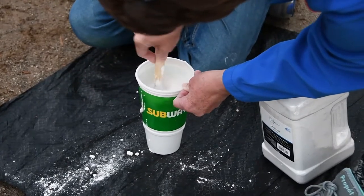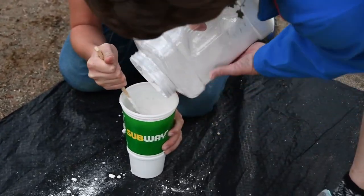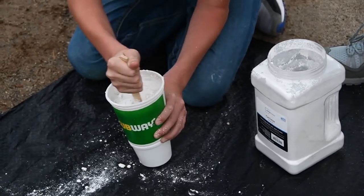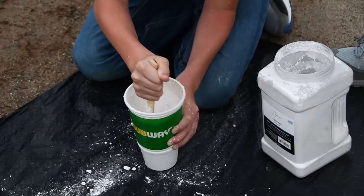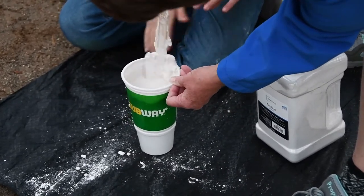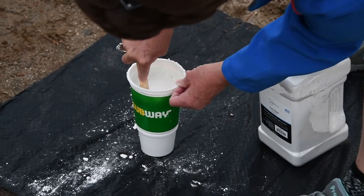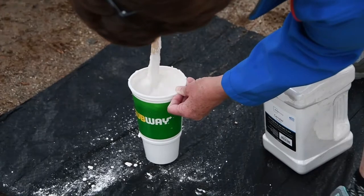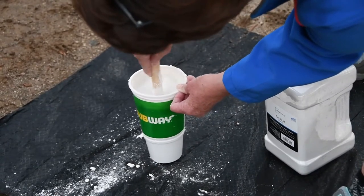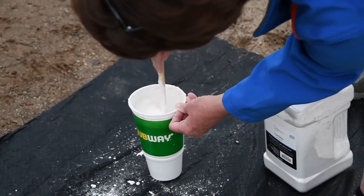That's feeling pretty good — just a little bit more. You stir, I pour. Hold the cup, please. That looks good. I'm going to scrape the sides and scrape off my spatula a little bit. That's feeling pretty good. Stir all the way down to the bottom. Okay, I think we're good to go.